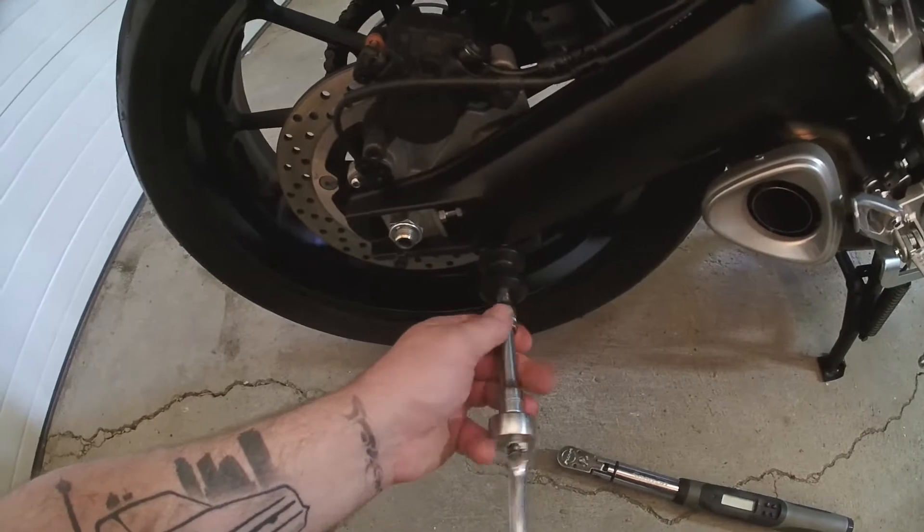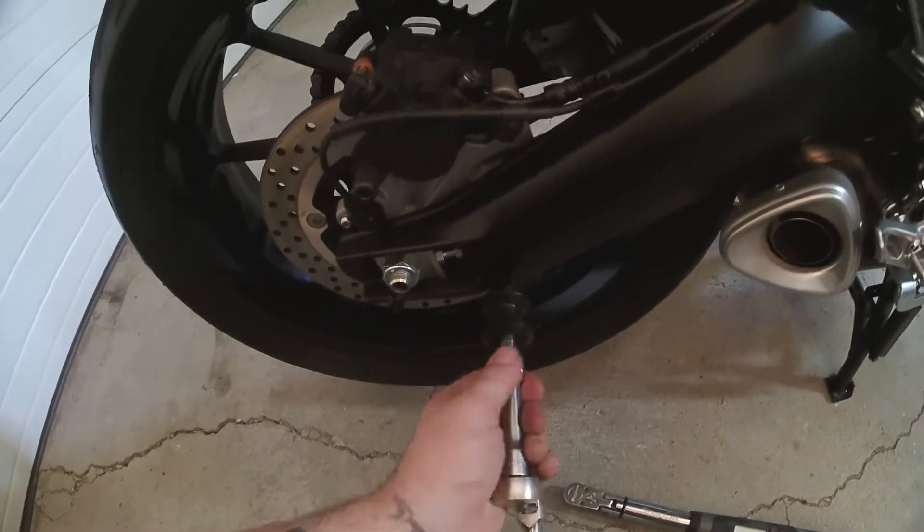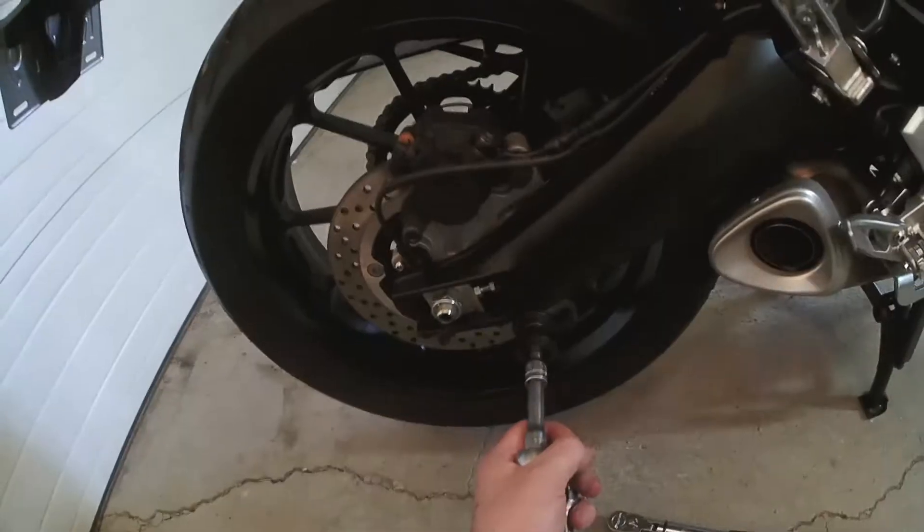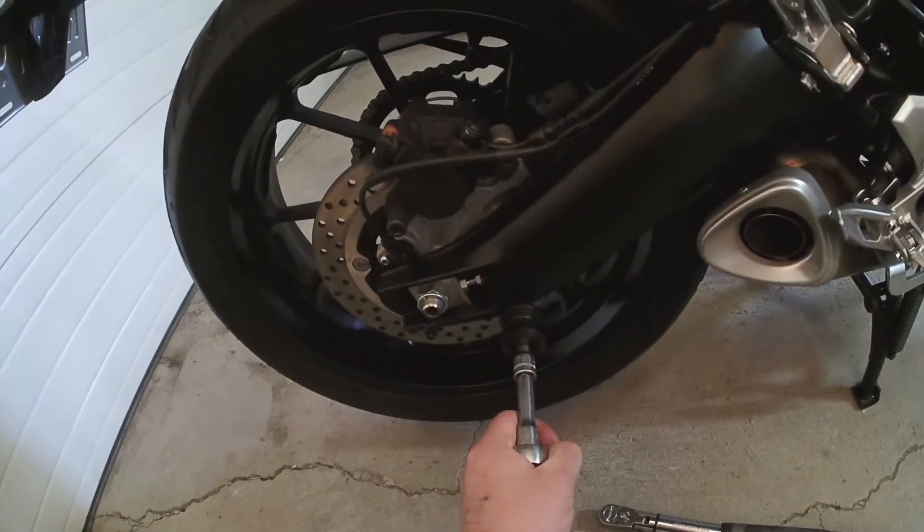One thing I just thought of — if your bike has some miles on it, clean out those threads before you start jamming in the new bolt.